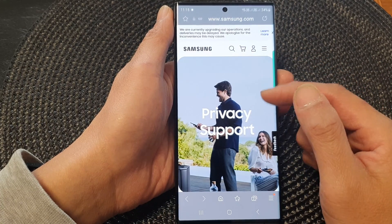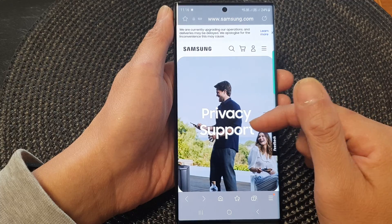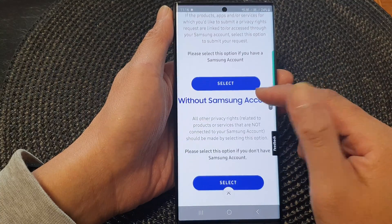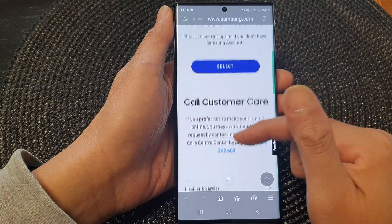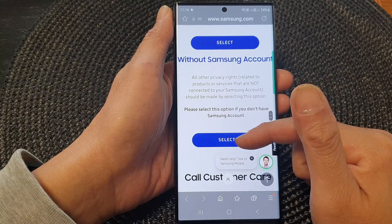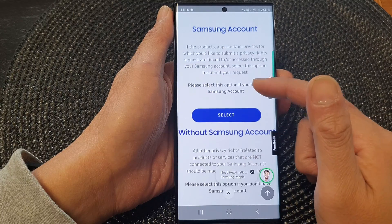On the website, you need to sign into your account before you can erase the data. Choose what you want to erase and go down the list. After that, you can follow the on-screen instructions to erase.